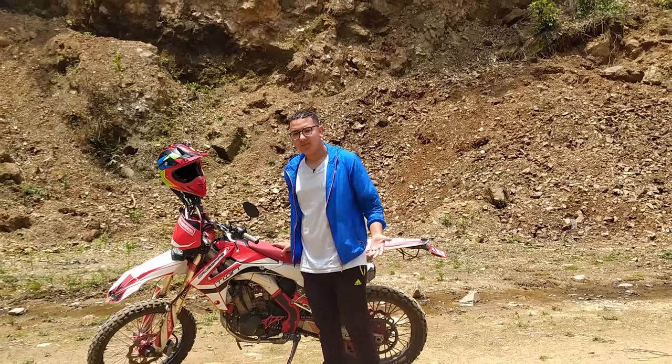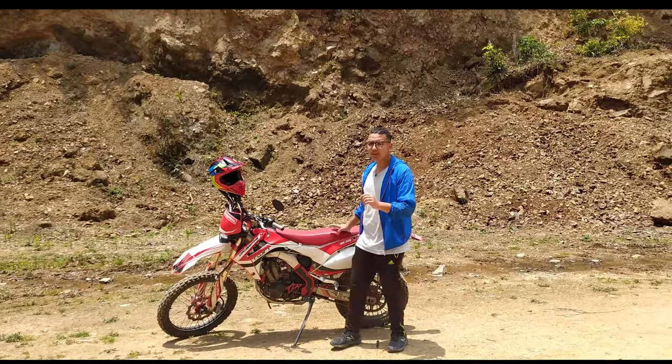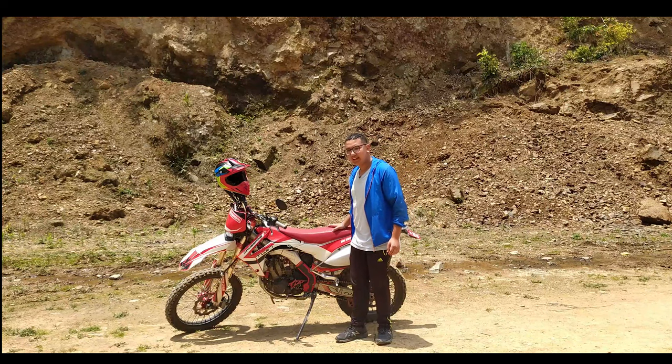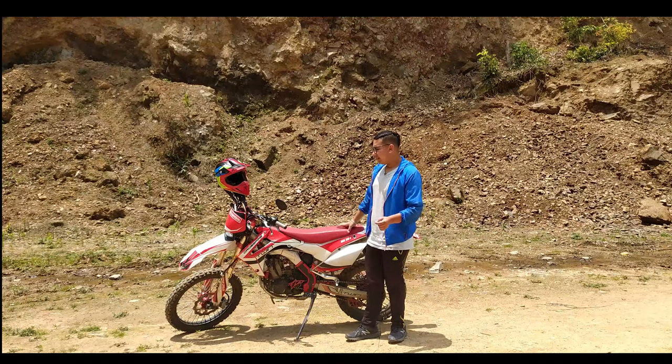So overall, the power is very high and the sound is very high. This is the Crossfire RM250 — it is a brand new and durable bike. The RMS build quality makes it a very durable machine overall.